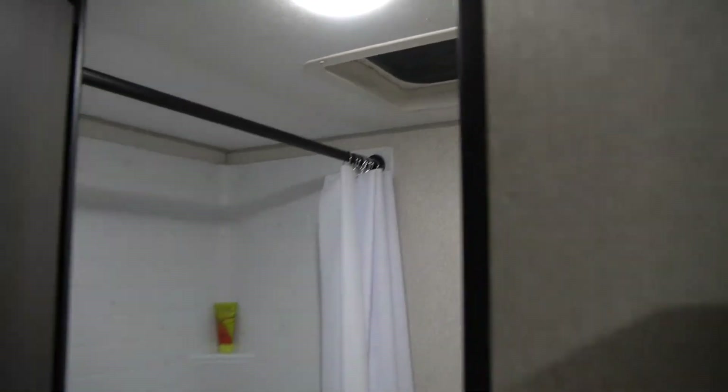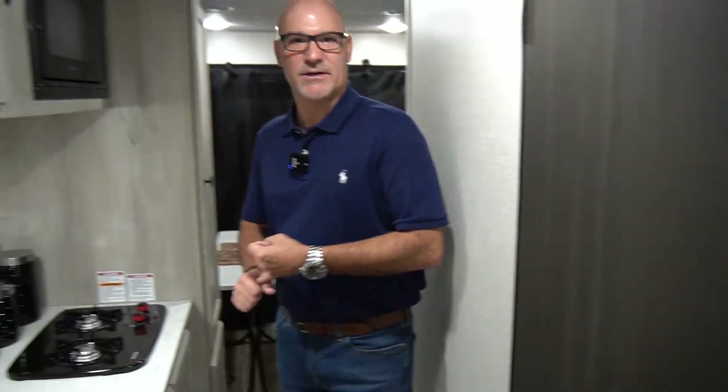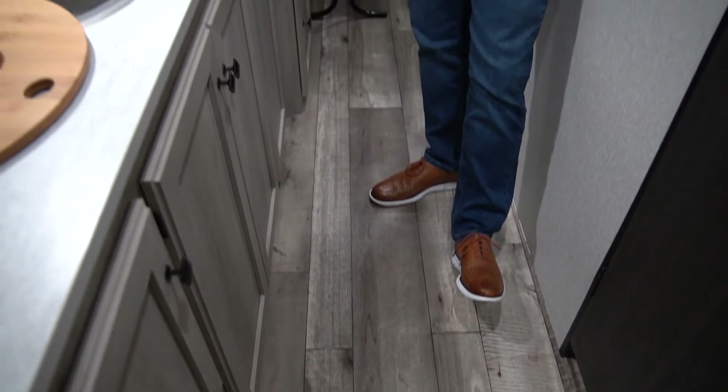Flooring on this unit: we have 5H tongue and groove plywood, bow flooring. Nice floor — seven years against cold cracking, mildew resistant, mold resistant, all that good stuff.